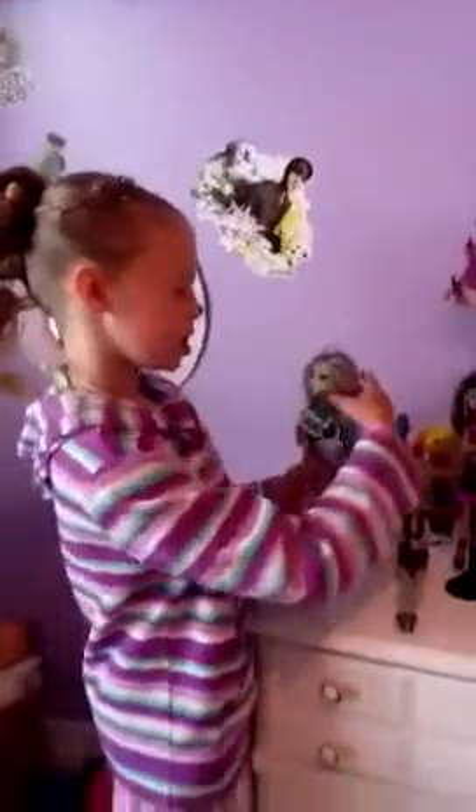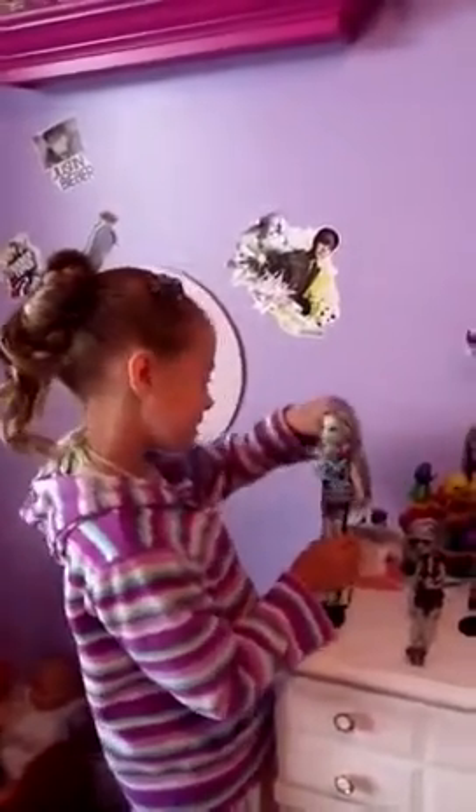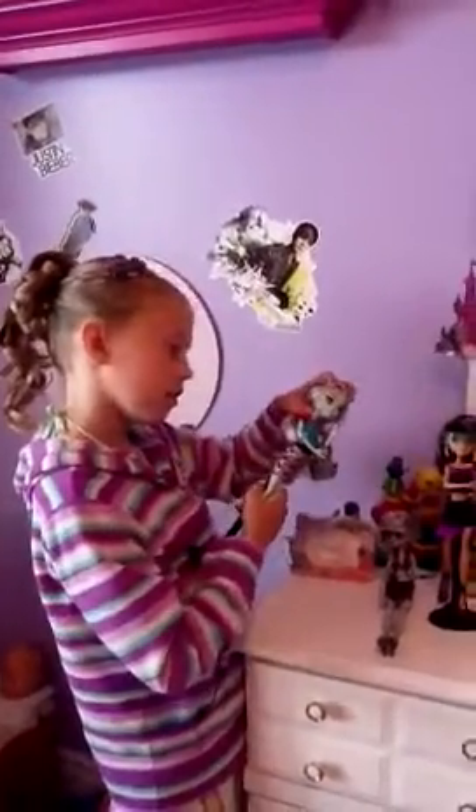So this is my Frankie. She is Bloom Beach — I just changed her clothes. When you buy her, these two things come with her. She's very nice. I like how they do the little bolts.